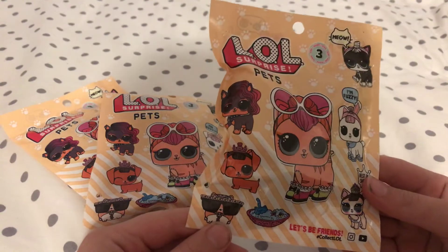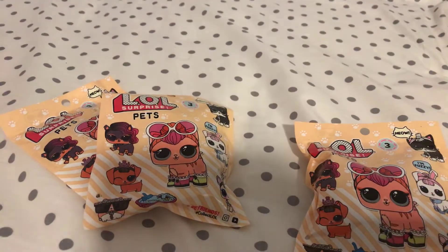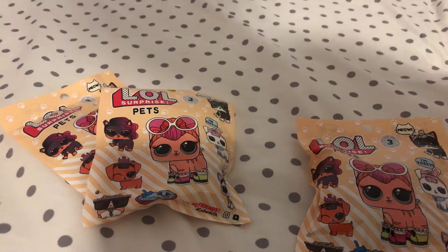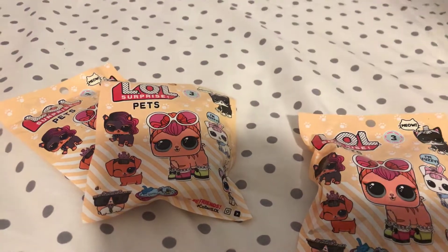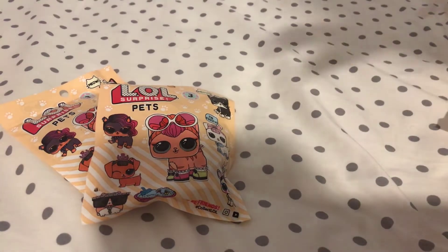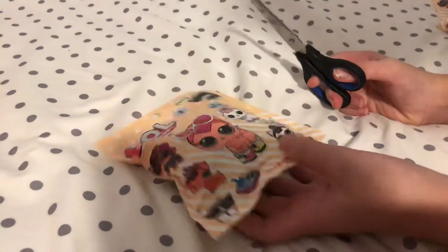I don't have any scissors with me - oh, I have some over here. Okay, snippy snippy snippy. Let's move it - there's two sides to this. This first one, I have no idea how these go.